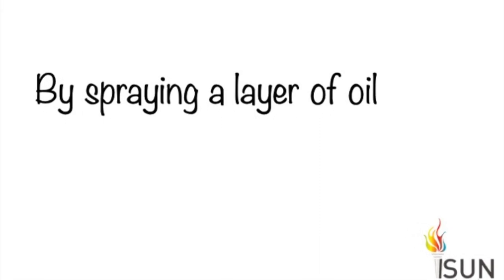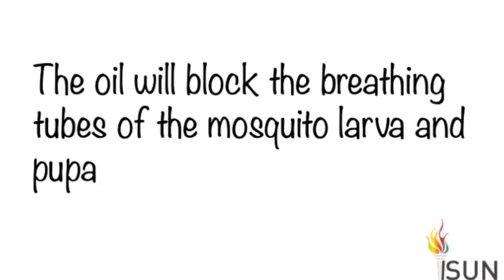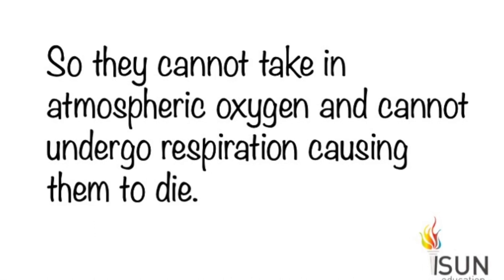By spraying a layer of oil, the oil will block the breathing tube of the mosquito larva and the pupa, so they cannot take in atmospheric oxygen and cannot undergo respiration, causing them to die.